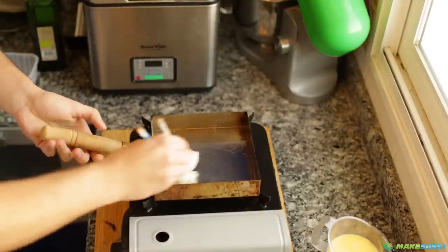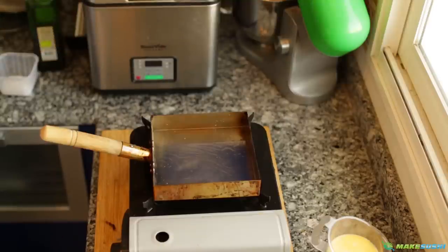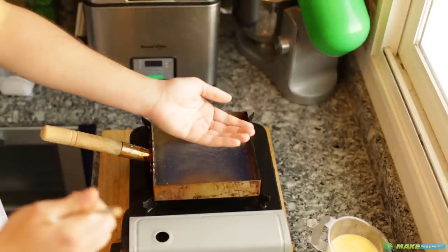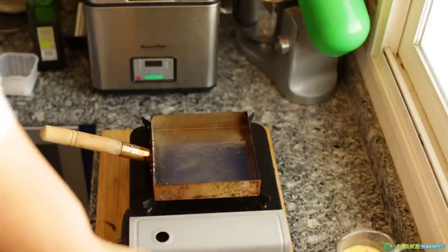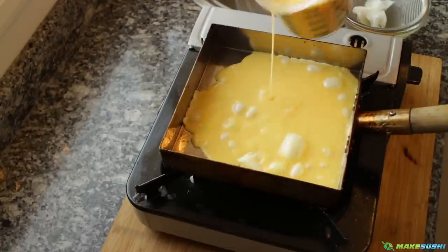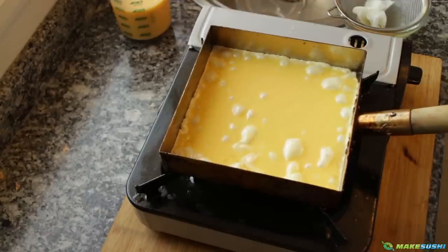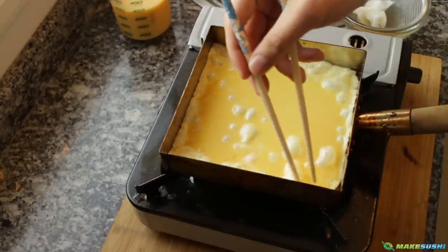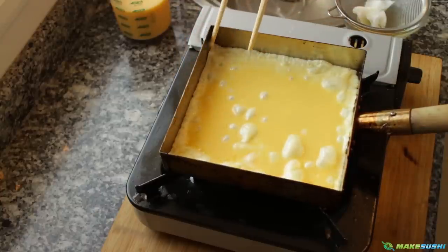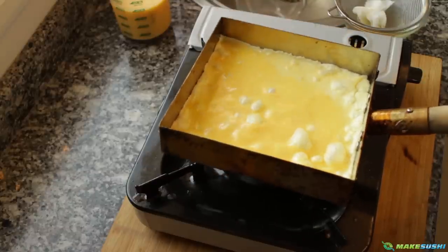Once it reaches the right temperature — about 180 degrees Celsius — you should feel a nice big glow of heat rising from the pan, and that means it's at the right temperature. Now I'm going to add my egg mixture. You want to add just enough to cover the whole surface of the bottom of the pan and make a thin sort of pancake out of it. It's a little bit hot so I'm going to control the temperature, bring it down a bit, and make sure the egg doesn't burn on the bottom — that's very important. If you see any big bubbles, just pop them. Just move the pan so that the egg makes an even layer of omelette.